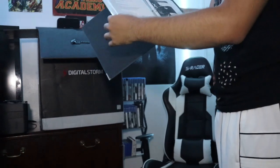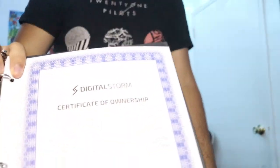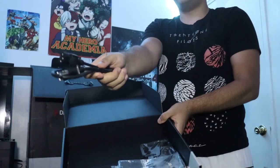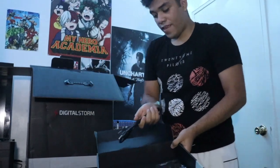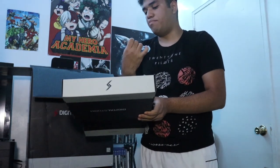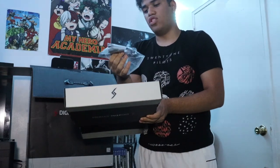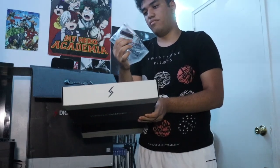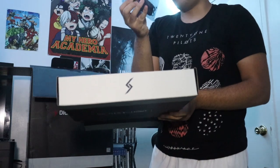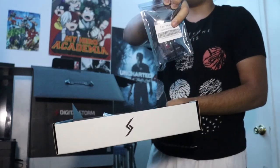So I guess this is like a guidebook — I don't really care about this, I only care about the PC. What came in the box was the certified ownership certificate of the computer. Also included: the power cord, what looks like a USB, and this — it's a controller to change the LED lighting on the PC.